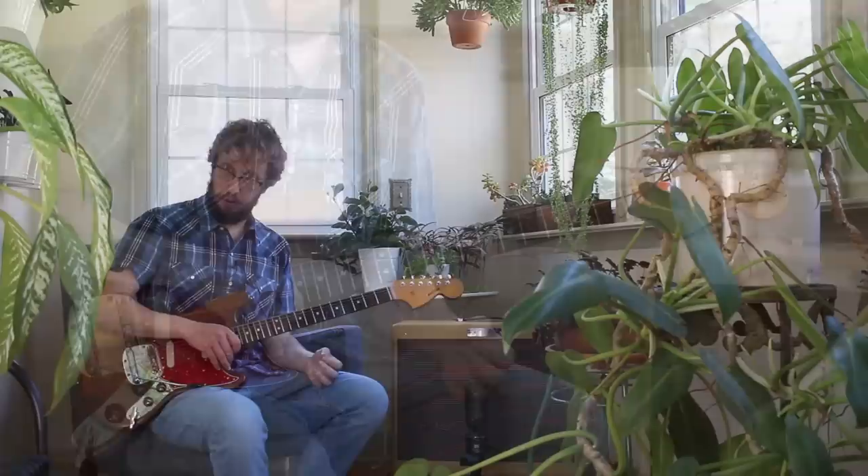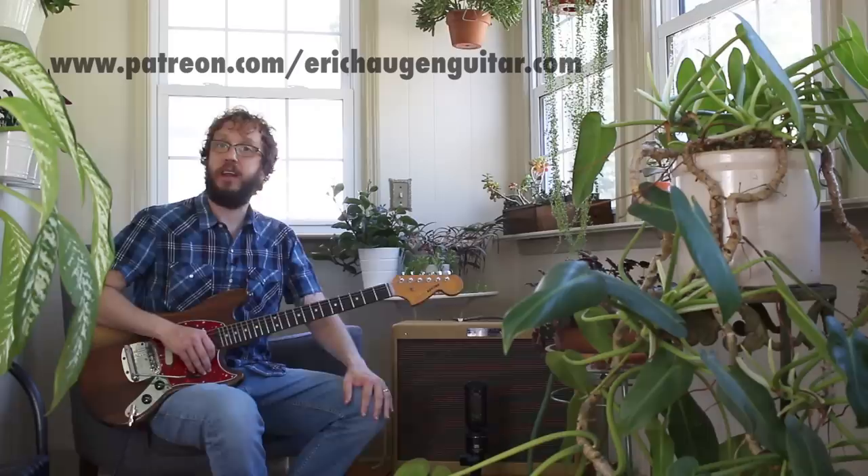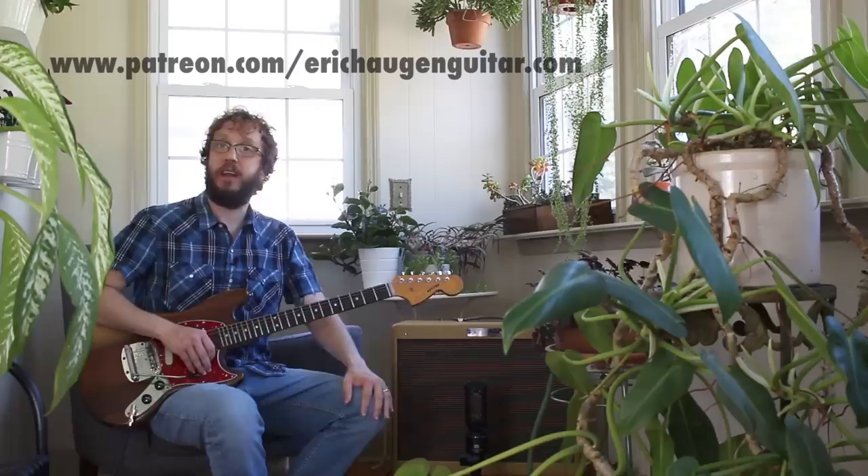By the way, you can get tabs and backing tracks at my website, www.erickhaugenguitar.com. I'm also on Patreon and Instagram — links are on the screen. Thank you for watching, and thanks to everybody who supports me and likes what I do.